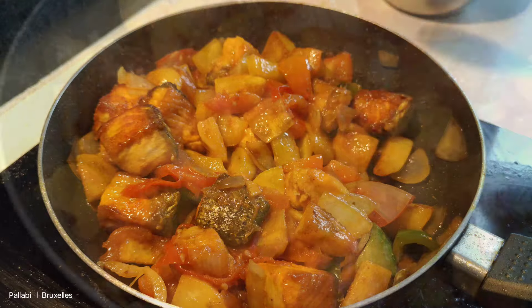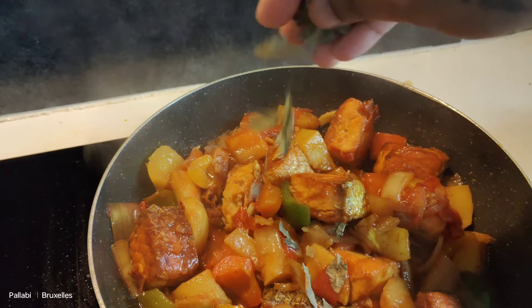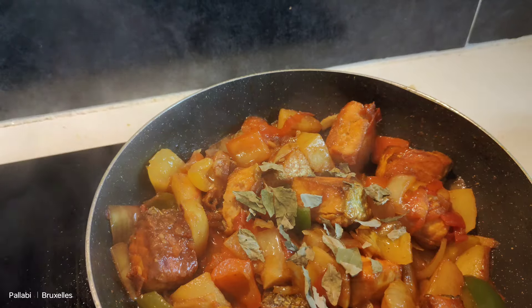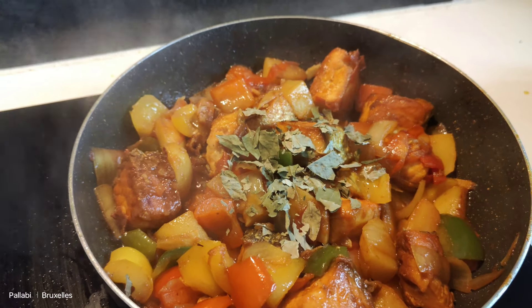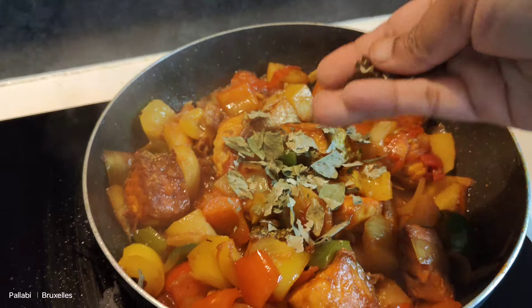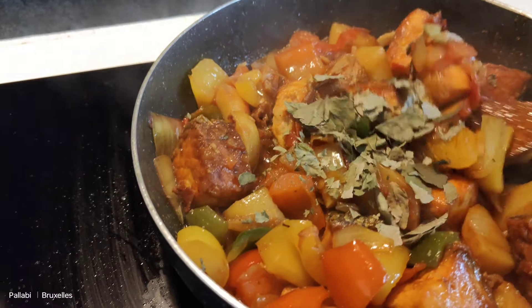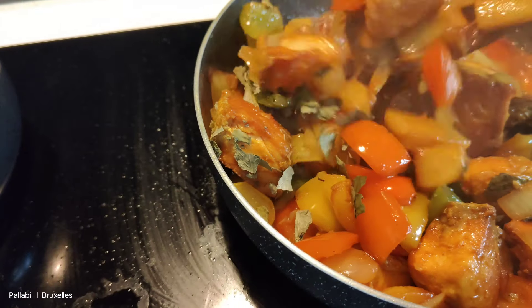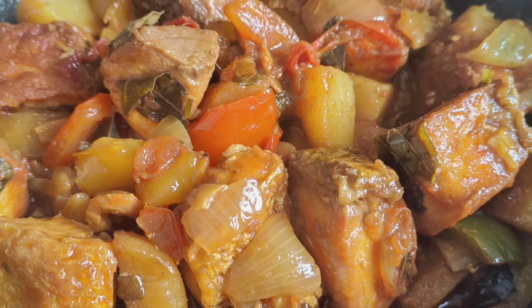This recipe is ready. Mix it up — it is very simple but it is very tasty, so let's try this recipe and see if you want to try it.